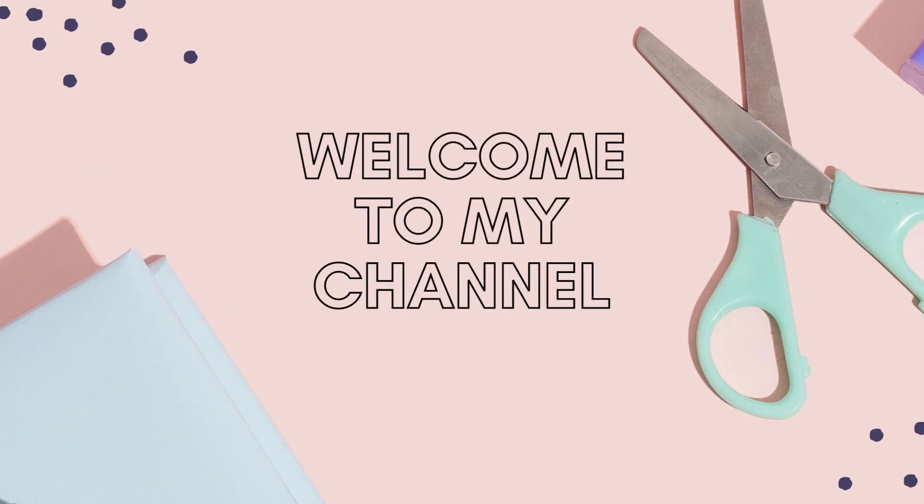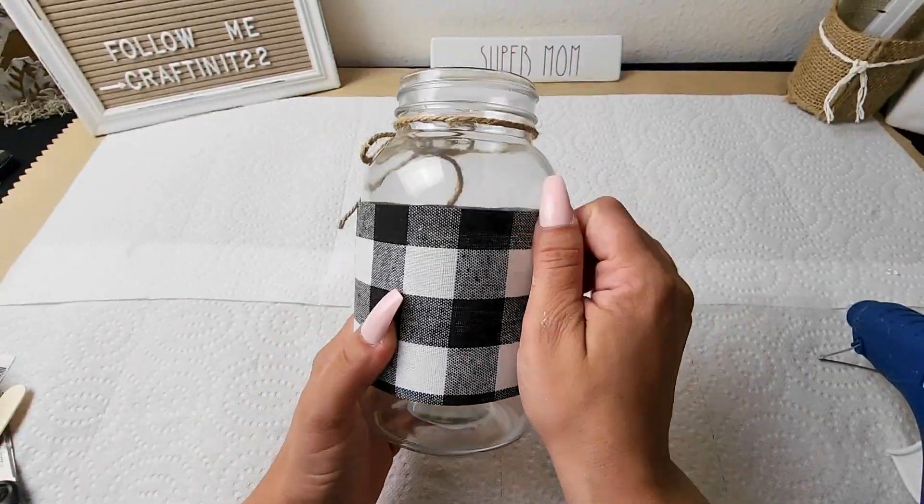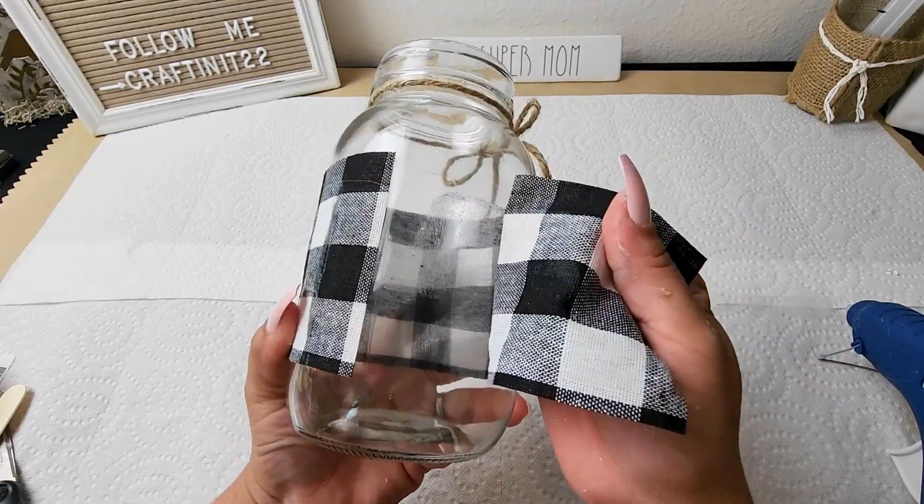Hello friends, welcome back to Crafting It with Nicole, and if you're new here, hi, welcome. So since Mother's Day is just around the corner, I wanted to make some DIY Mother's Day gifts. Now let's jump right into it.